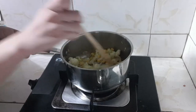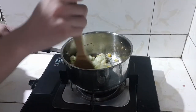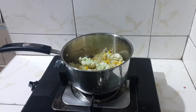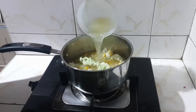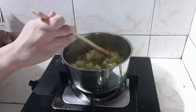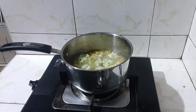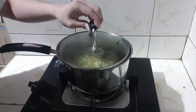Cook for 10 minutes. After putting in your corn and garlic, you may now add your stock. Cover the pot and let it simmer for 10 minutes.